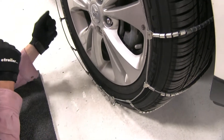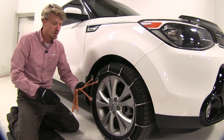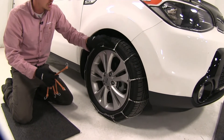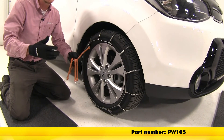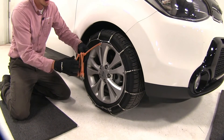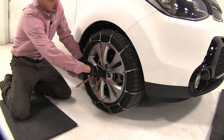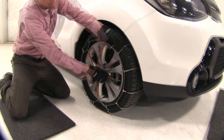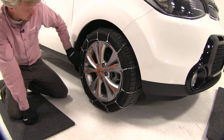Now simply repeat the same process for the other side. Once you have both sides done, the manufacturer does recommend picking up a rubber adjuster — what this does is it helps keep tension on your chain around your tire while on the road. You can pick two up with part number PW105. They're very easy to install. Make sure the hook has the open side facing out, then go across and work your way around. As you can see, our chain is nice and tight.